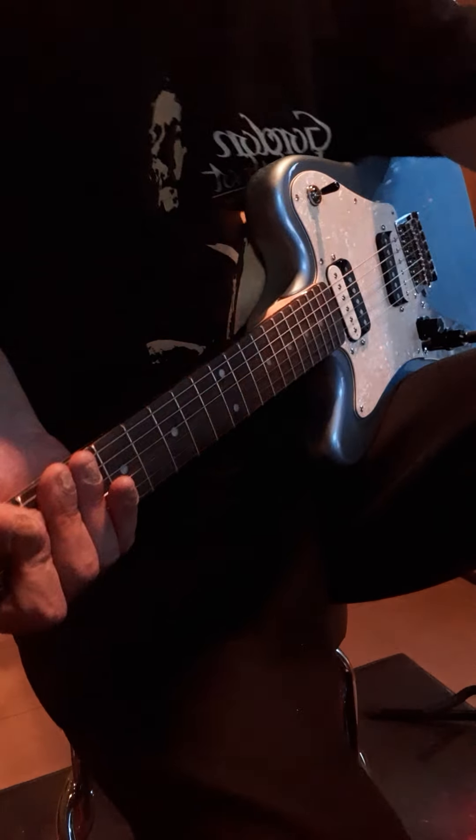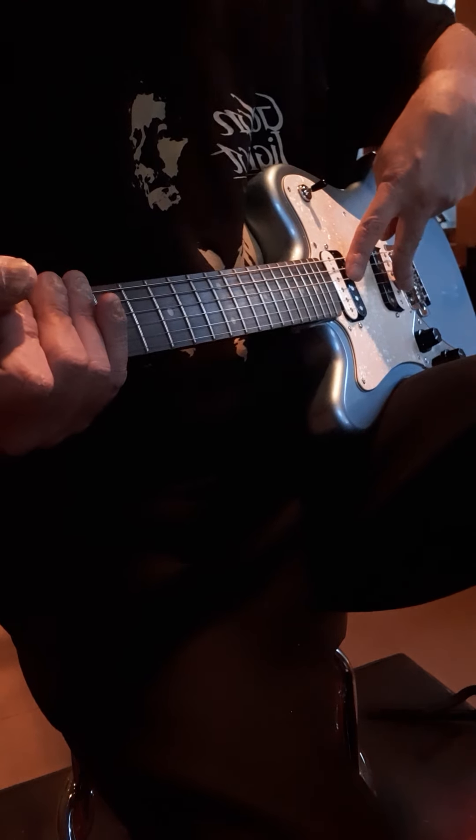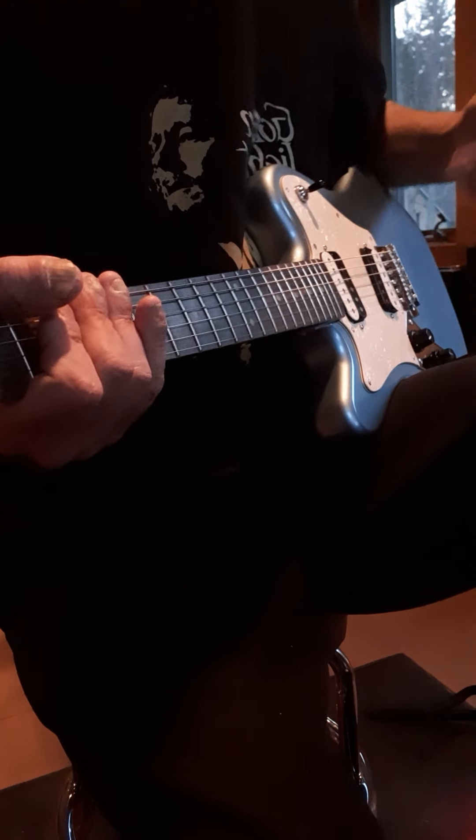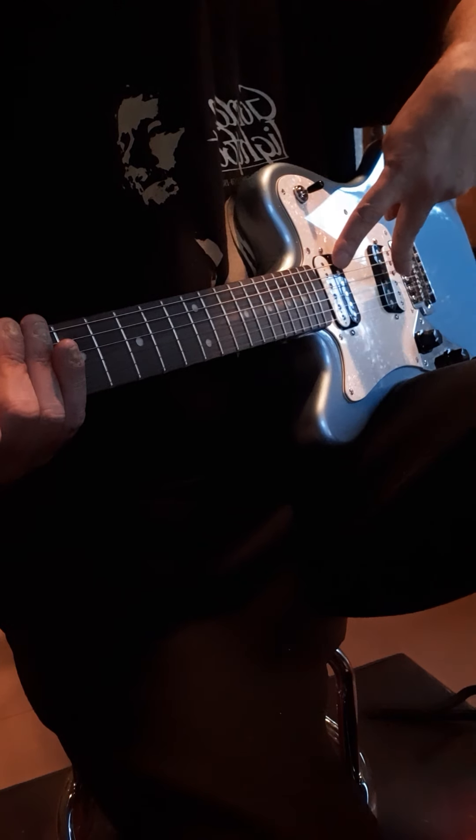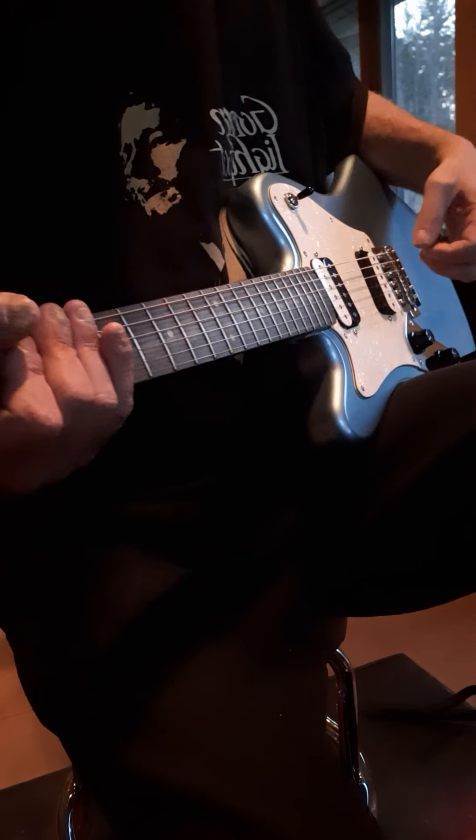The nut is bone — probably artificial bone. It's your standard pearloid inlays. These are Supersonic pickups — well, they're actually called Atomic pickups. Atomic pickups — these are one of the Supersonics.